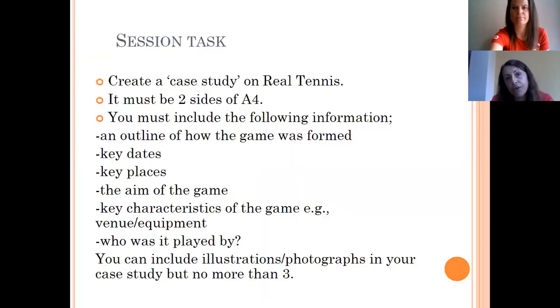Your first task: research real tennis. Real tennis was something the upper classes participated in. It should be two sides of A4 and must include: an outline of how the game was formed, key dates and places, the aim of the game, and characteristics including the venue and equipment, and who played it. Use Google Images to find photographs — you'll notice straight away the difference between real tennis then and tennis now. Make sure the rules you're researching are pre-1850s rules, not modern ones.